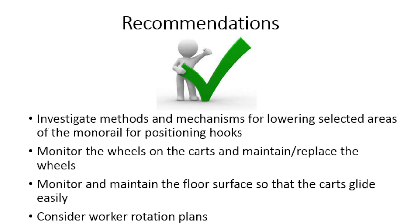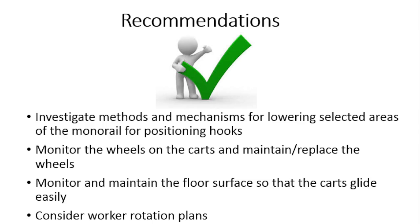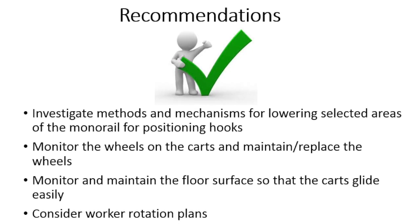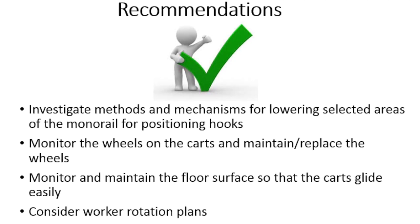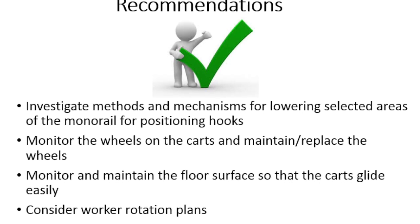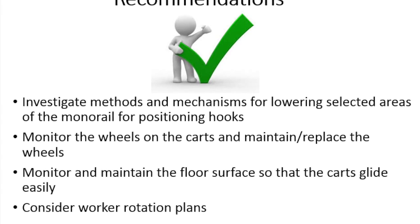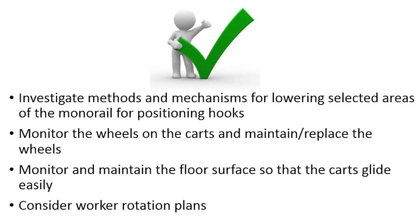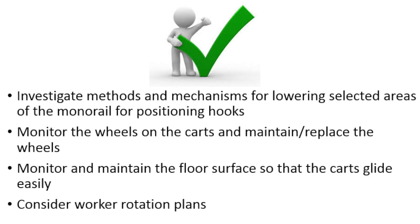The following recommendations are made for the hanging self-paint line tasks: investigate methods and mechanisms for lowering selected areas of the monorail for positioning hooks to reduce posture stress; monitor the wheels on the carts and maintain and replace the wheels as needed to reduce forceful exertions; monitor and maintain the floor surface so that the carts glide easily to reduce forceful exertions; and consider worker rotation plans to reduce exposure to awkward postures.